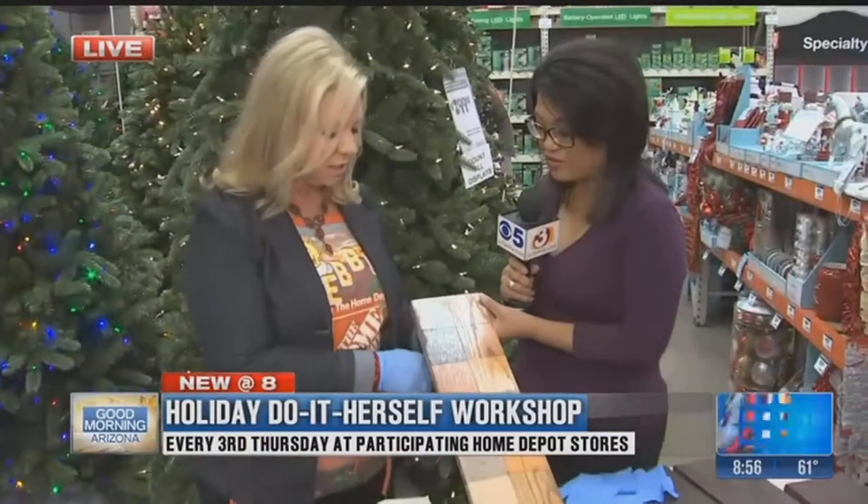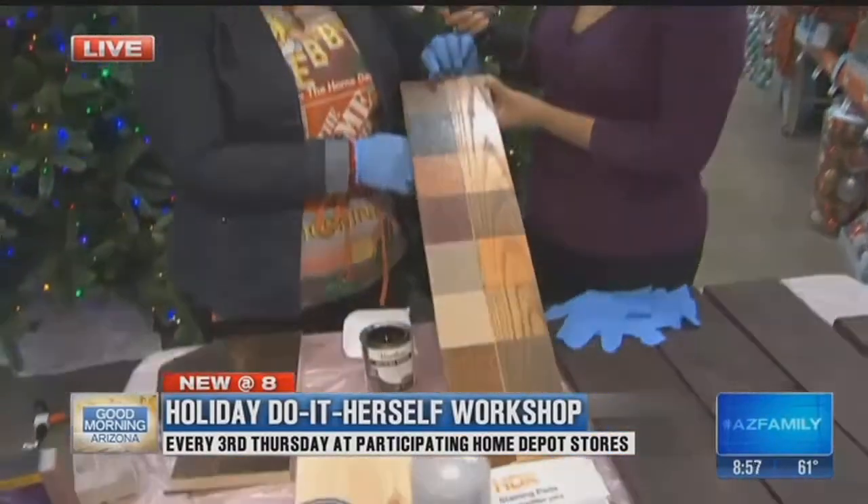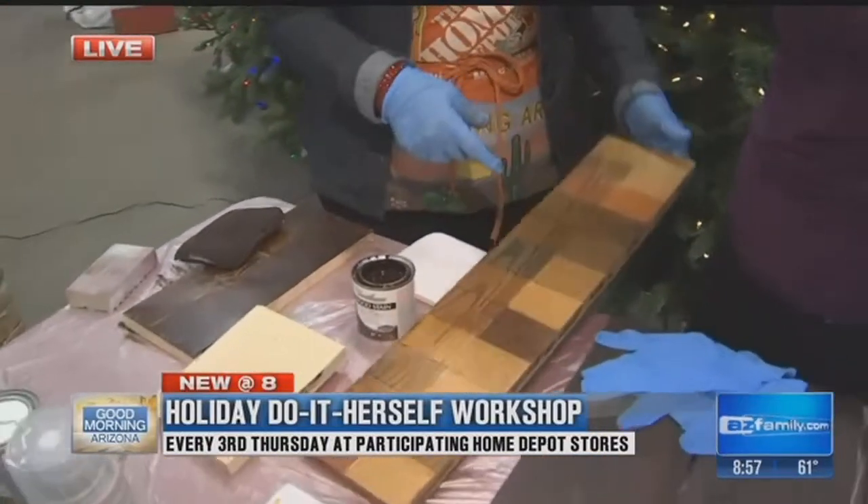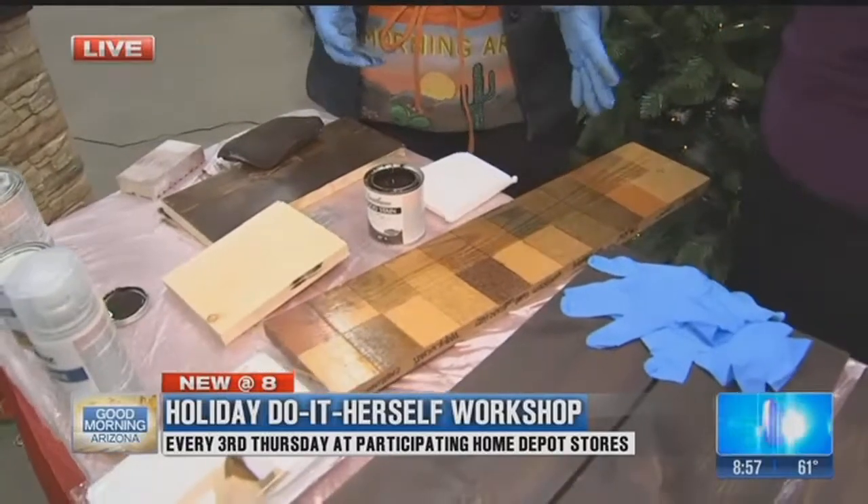Look at all the different shades of staining — that is pretty awesome. There are so many shades available, and you can see all of them here. This is with a top coat — a polyurethane — which will protect it for a long time.